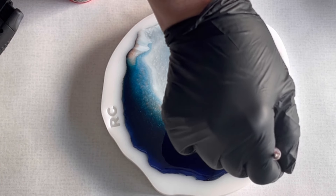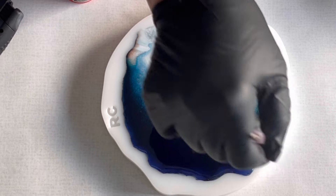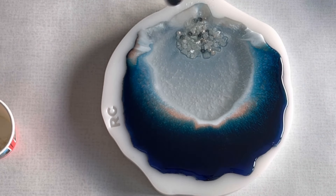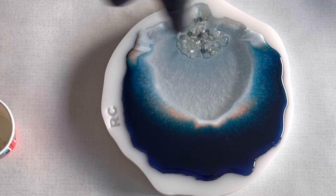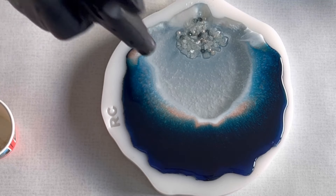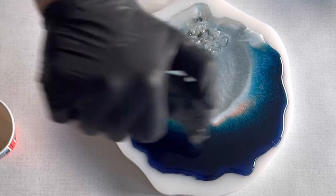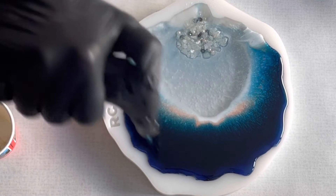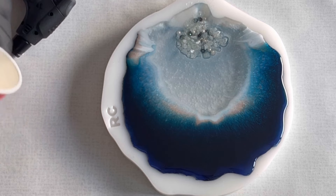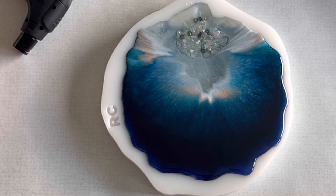This pour is almost done. You can see that I already overflowed it. I give it a final torch and then I just let the resin work. I'm also going to show you a time lapse of how the resin is reacting and what the resin is doing.